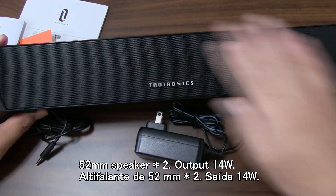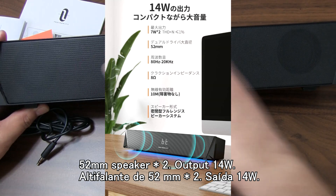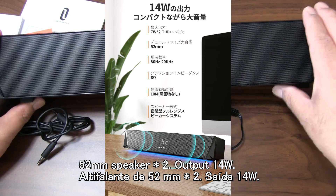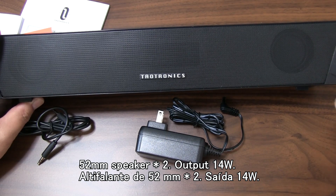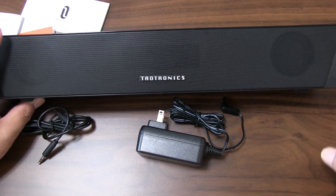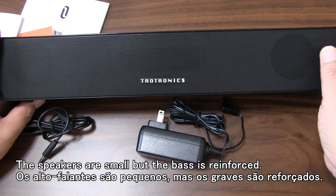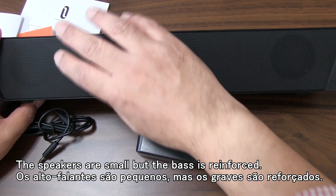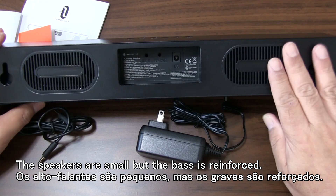This is a speaker with a power of 14 watts, so this is a dual passive radiator design. This speaker is small, but it has the power of the passive radiator.